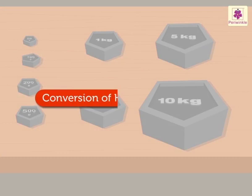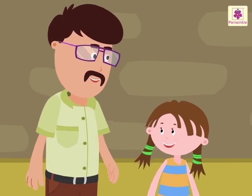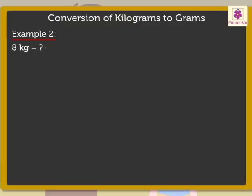Now, I will show you how to convert kilograms into grams. Okay, Uncle. Let's take 4 kilograms. We know that 1 kilogram is equal to 1,000 grams. So here, we will multiply 4 into 1,000, which is equal to 4,000 grams. Uncle Sam, it is so easy. Can I try to do it? Sure. Convert 8 kilograms into grams. So, 8 into 1,000 is equal to 8,000 grams. Very good.